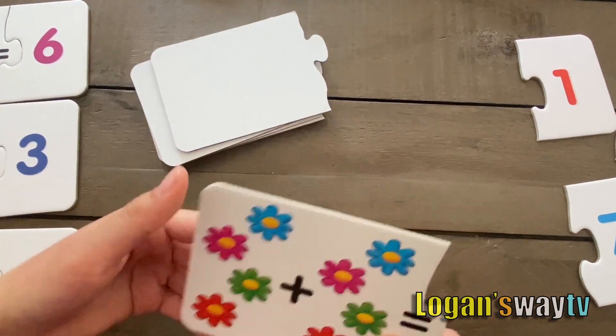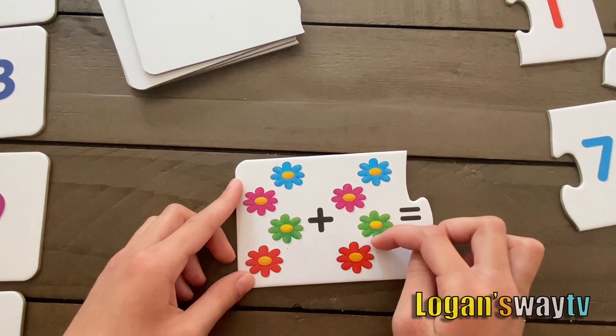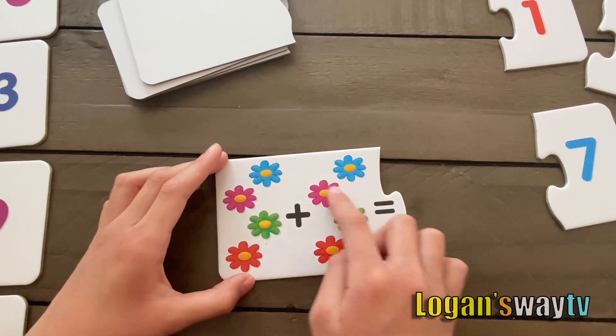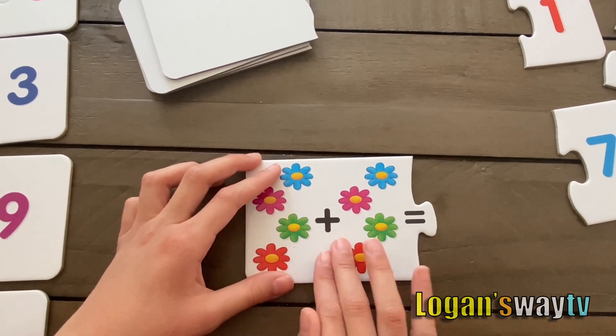Next card. If they're both the same — look, these are both the same — it's a double. Two and two: one, two, three, four. Four plus four.